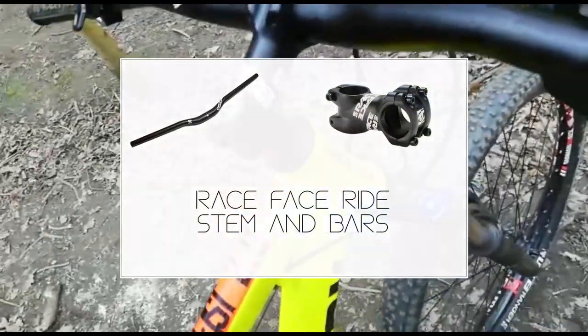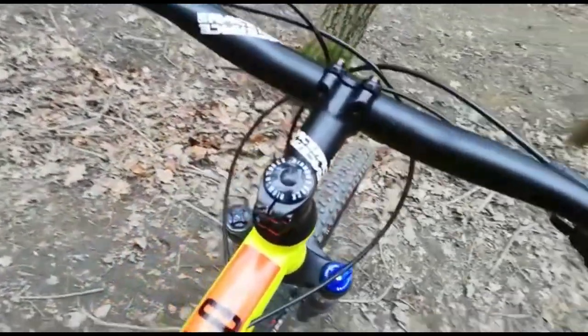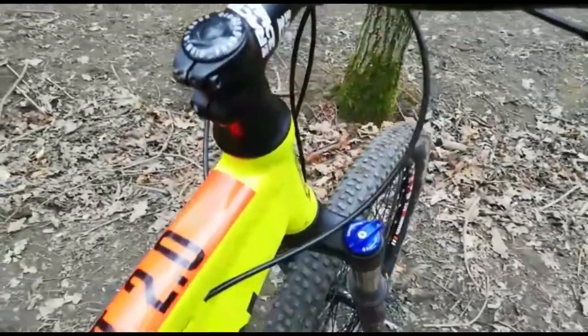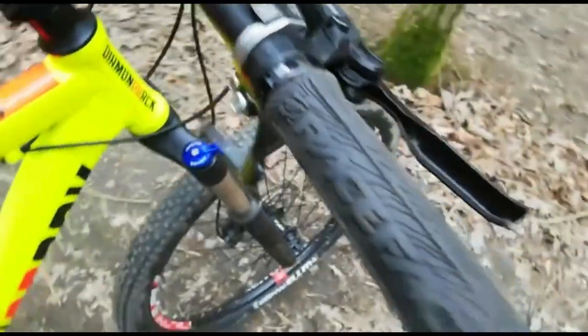My cockpit on my bike is all Race Face. My bars are Race Face Ride with measurements of 740mm wide, 25mm rise, and a 6 degree bend. My stem is also Race Face Ride.